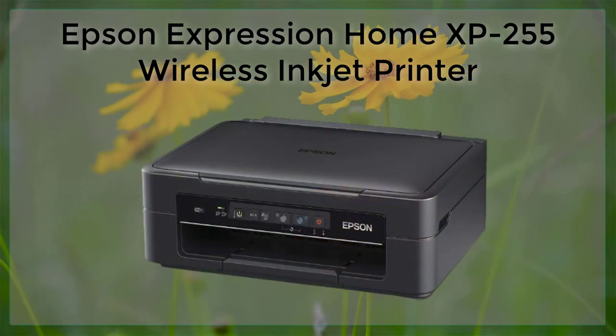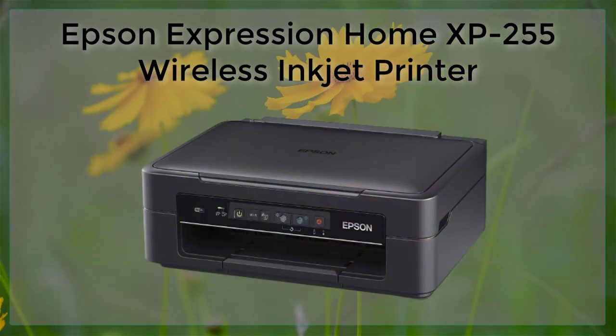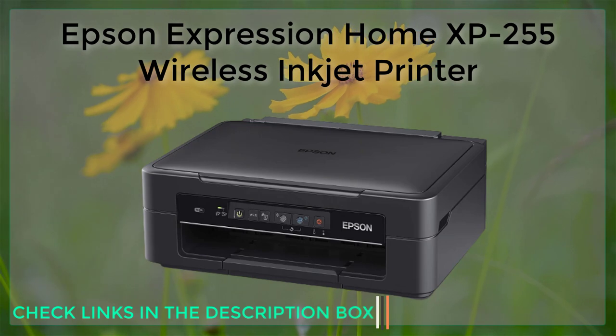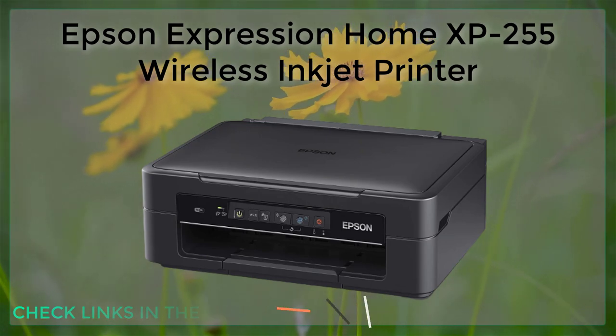The Epson Expression Home XP255 is a compact and affordable wireless inkjet printer that is suitable for use in a home or small office setting.